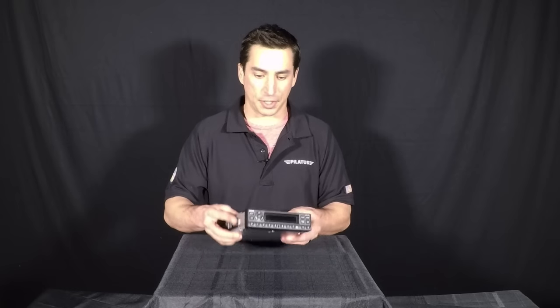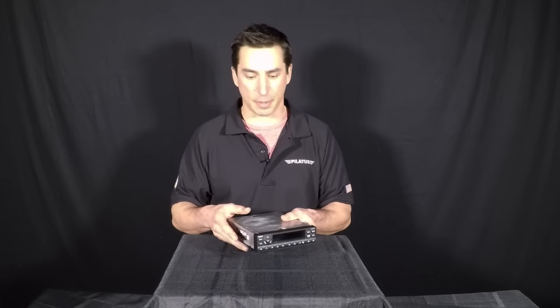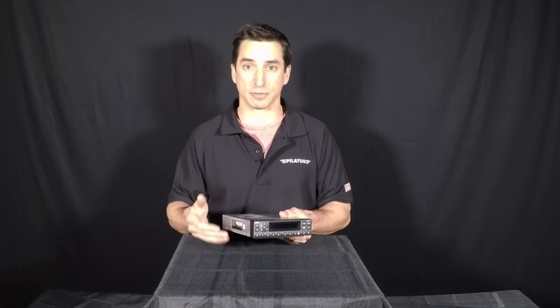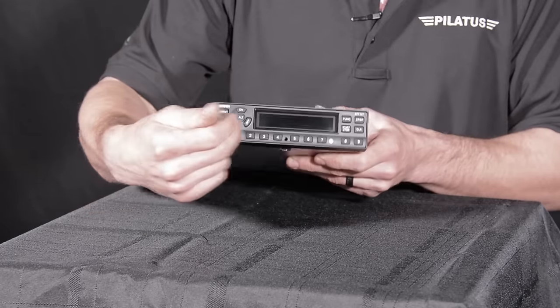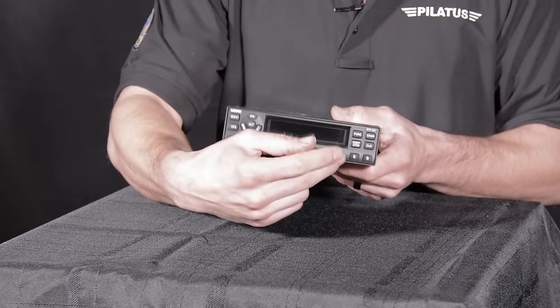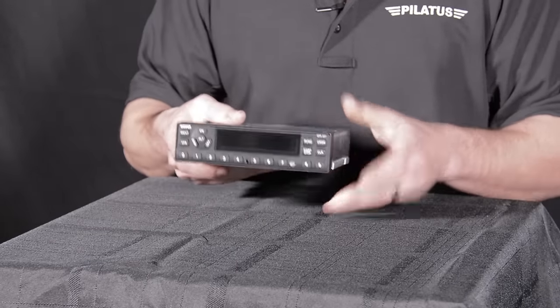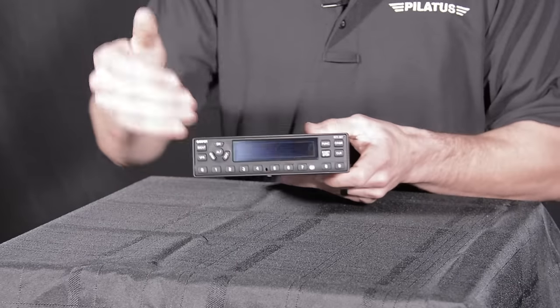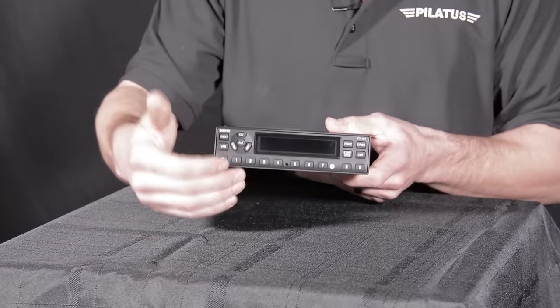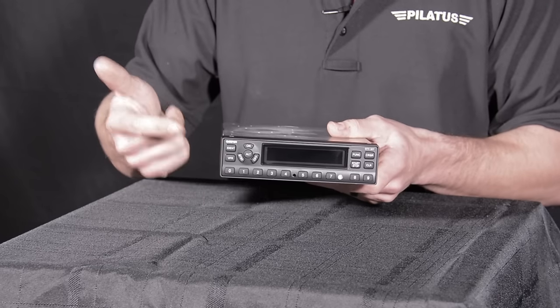The main difference that you're going to notice between your Garmin GTX 327 and your older transponders is some pretty nice functions and features. You're going to have your digital display where you're going to be able to see your pressure altitude being reported to you. There's no more mystery of knowing if your transponder is reporting any information, because it's going to show you the status of it right there, along with showing you whether it's going to be in altitude mode, just on mode, or standby.